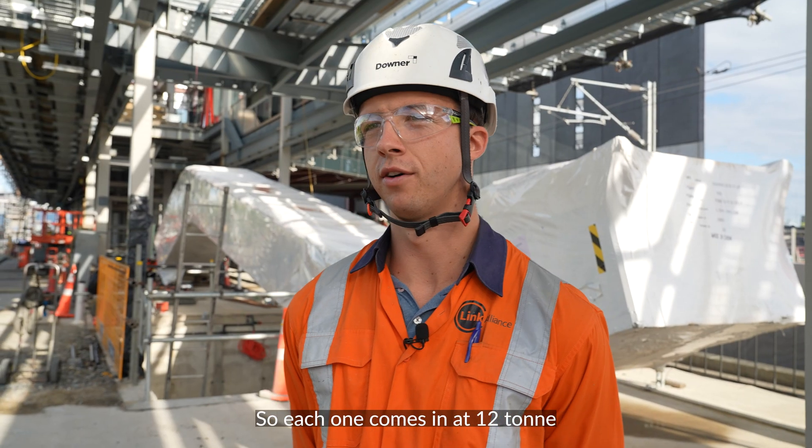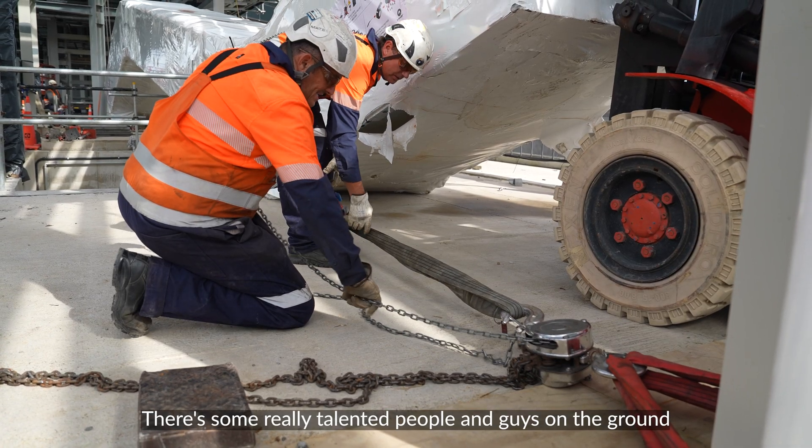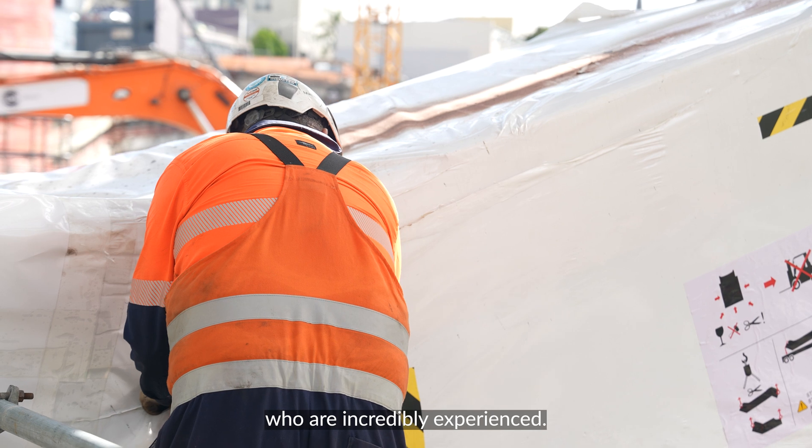Each one comes in at 12 tonnes and they're about 18 metres long, so it's a pretty heavy lift. There are some really talented people on the ground who are incredibly experienced.